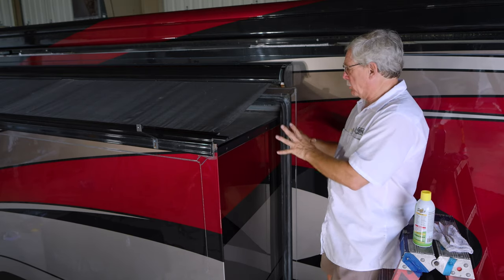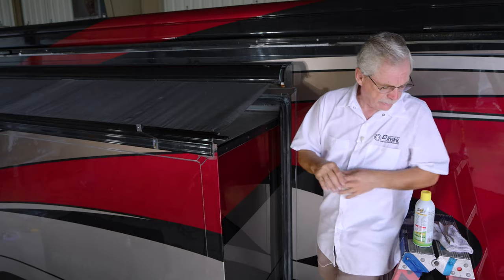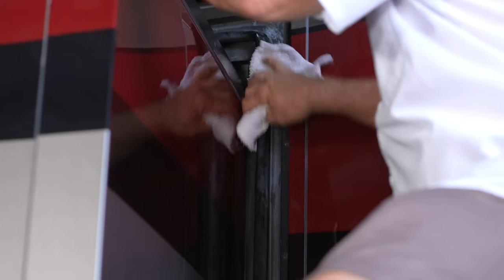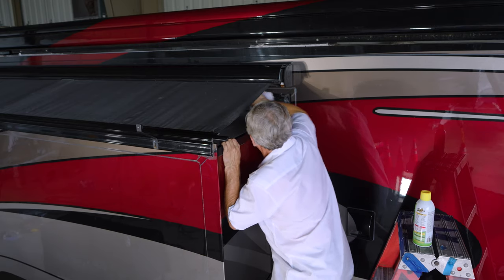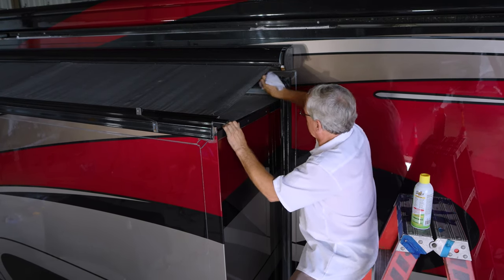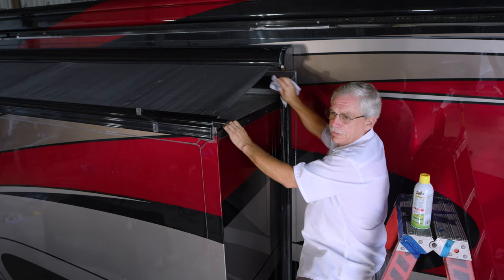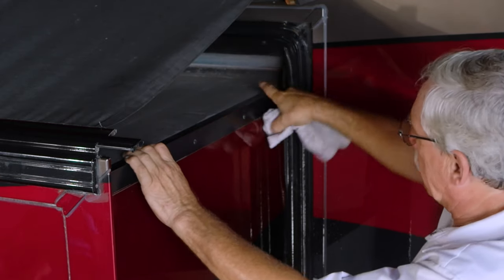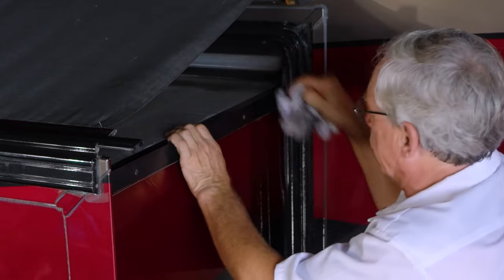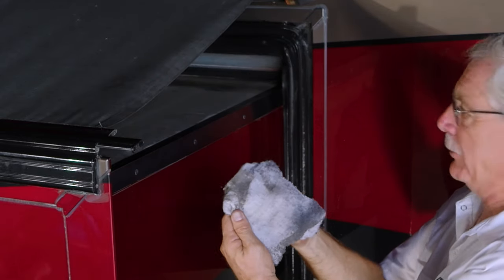You should be cleaning these seals and lubing them once every 30 days. To clean them, take a wet rag with clean water and wipe them down, getting all the debris and dust off them. You can see there are two seals up here on the top — a top bulb seal and a flange or lip seal right here across the top of the slide out. You can see the dirt that came off just from wiping it clean.